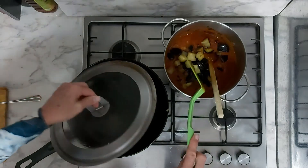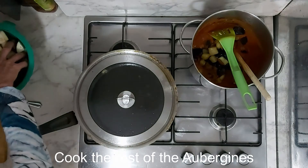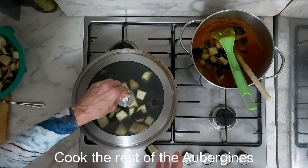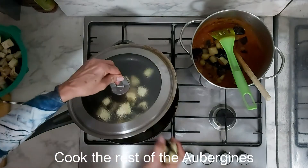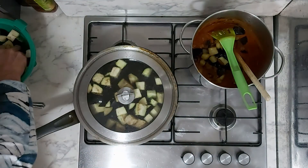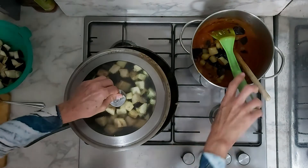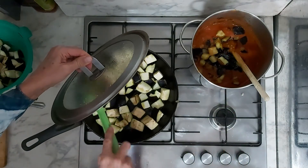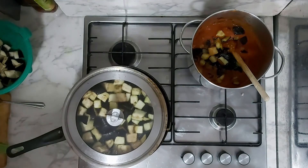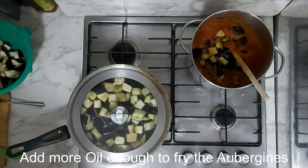Now we need to add the aubergines. I'm going to add those — be careful how you add them, because they are wet and the fat is hot, and it is going to spit. If it's not enough oil, just add a little bit more so it's got something to fry in. We'll leave that to fry.